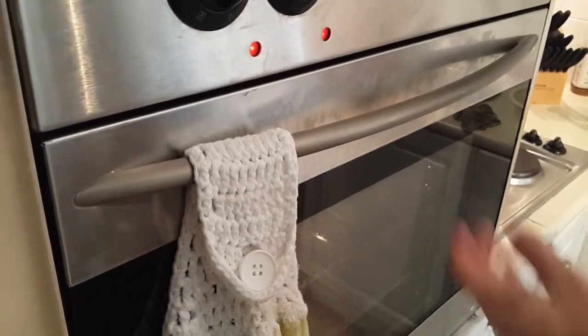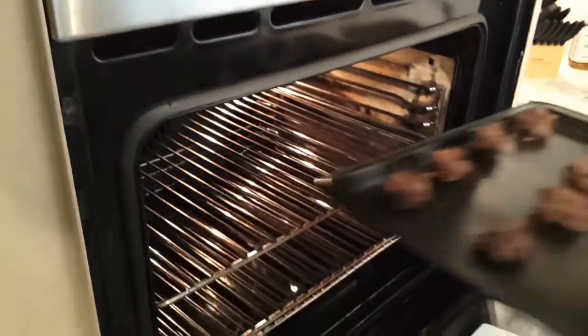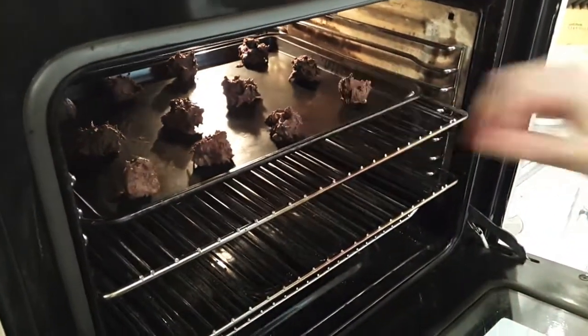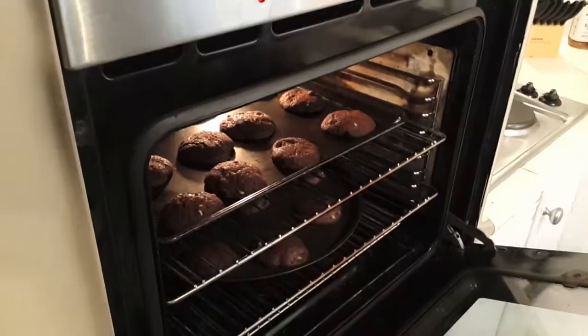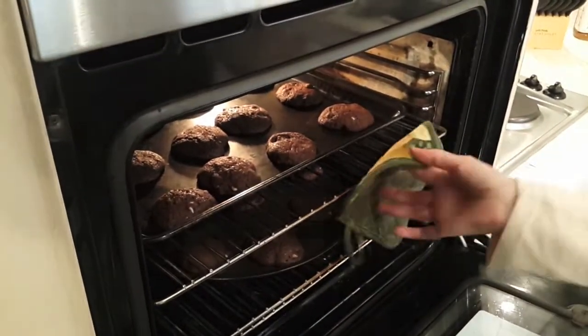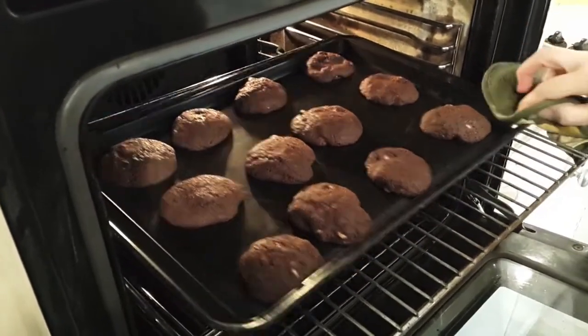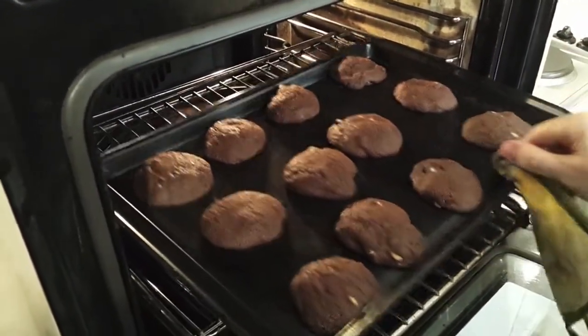Now we're just going to pop those into our preheated oven. Eight to nine minutes is all they need — you do not want to over-bake these. They should be soft when they come out. That's been just over eight minutes, about eight and a half. The cookies do puff up while they're baking but they'll flatten out again while they're cooling.